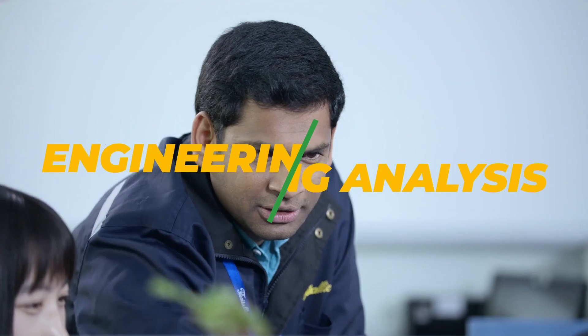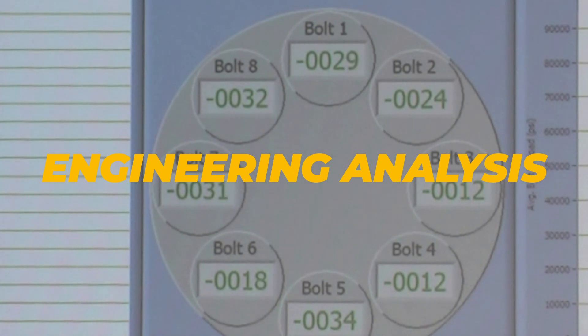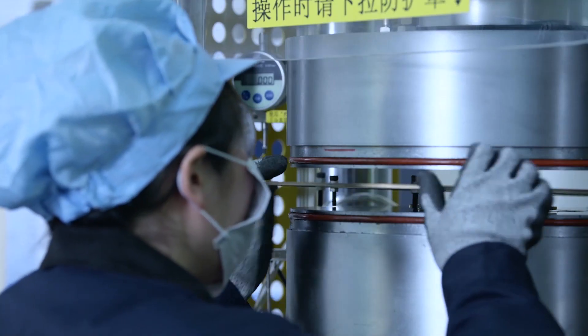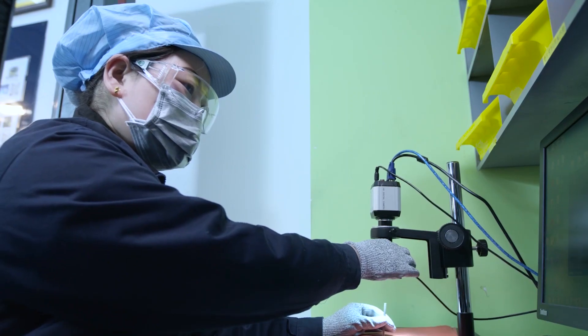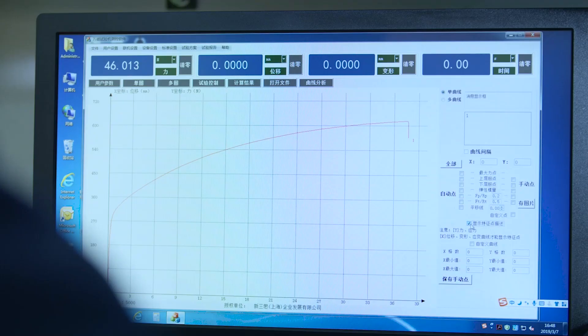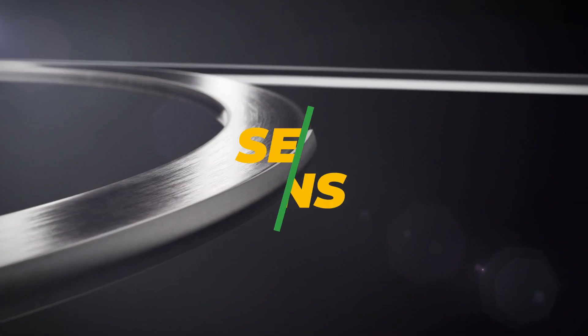It starts with engineering analysis. Engineering experts are ready to analyze your bolted connections to ensure their optimal performance. By considering the application parameters holistically, our experts can provide you with informed insight, based on science, to ensure the selection of the correct gasket and installation method for your application, irrespective of industry or process.